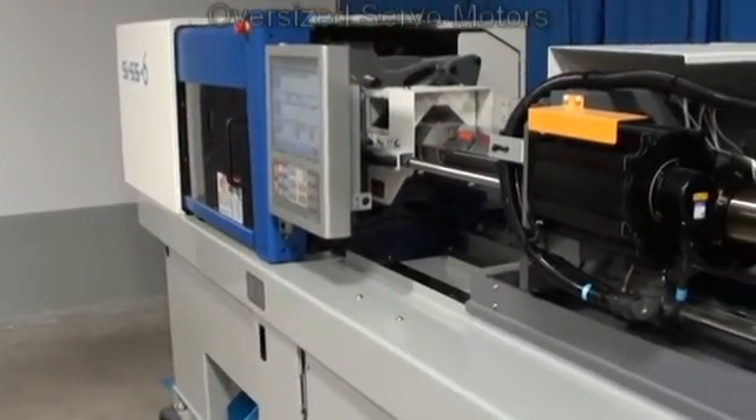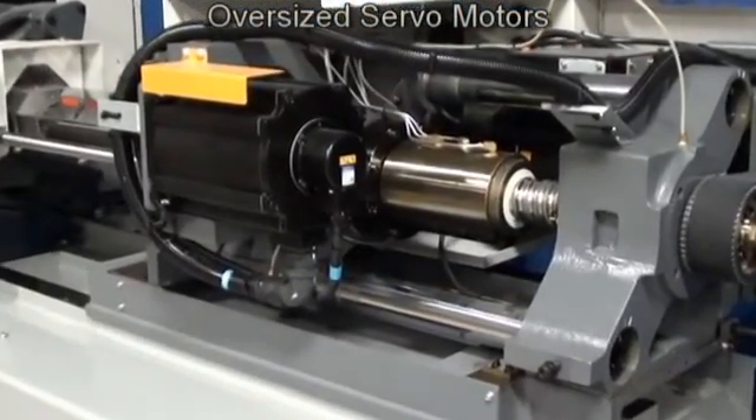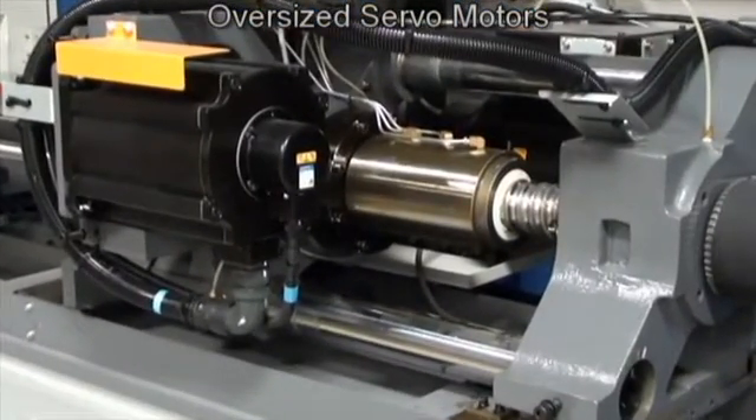If your electric machine gets a servo alarm during injection, it is because you are asking the machine to do something that it cannot accomplish. The underlying factor as to why servo alarms happen is because the motors on the machine are not properly sized for the rigorous demands of injection molding applications. This is not the case on a Toyo machine. Toyo utilizes motors with the highest duty ratings and capacity in the industry. The oversized motors are generally 20 to 40% larger than our competitors, which allows us to run engineering-grade materials and have extended pack and hold times without servo alarms.